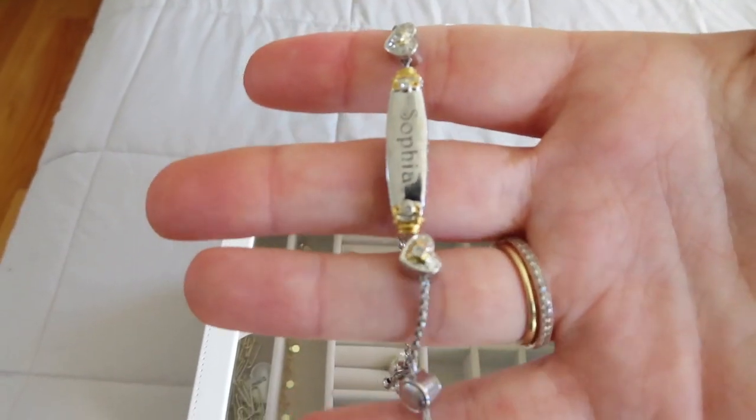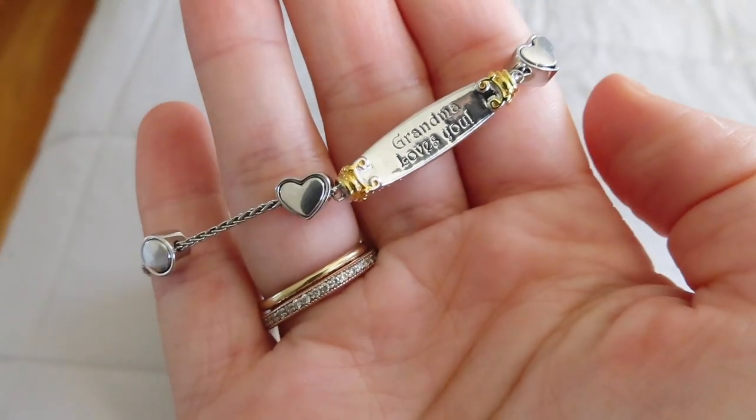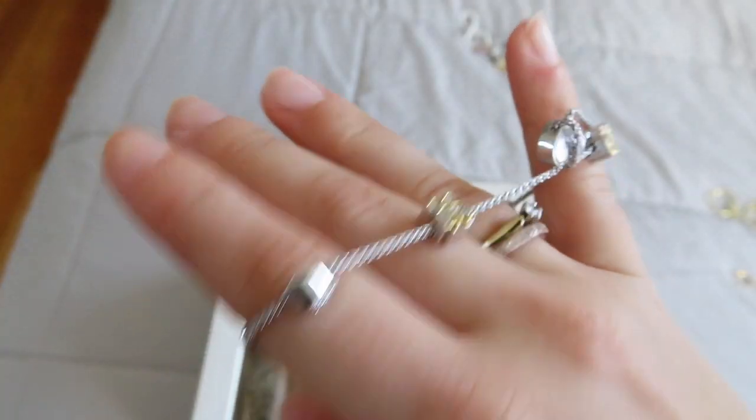Lastly for bracelets, I have this one that my grandma got me a couple Christmases ago and I love it — I get a lot of compliments on it. I don't know where she got it from, but it's personalized: she engraved my name on it and put a little message on the back. It's silver and gold, which I love for the two-tone, and it's super easy to put on and adjust yourself. Personalized jewelry is always such a great gift to give someone because it's one of a kind and has so much meaning behind it.